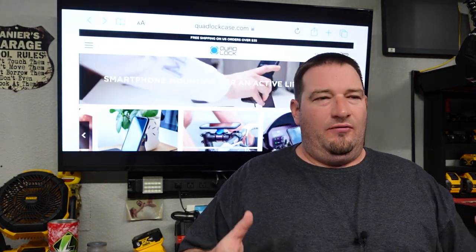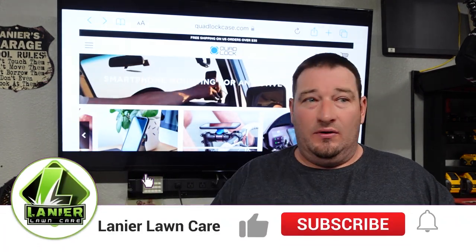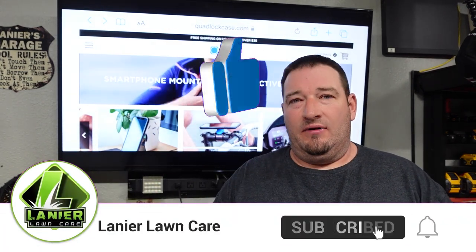What's going on guys? Danny Lanier Lawn Care. Today we're going to go over an iPhone mount, or Android if you got the Galaxy, whatever the case may be.